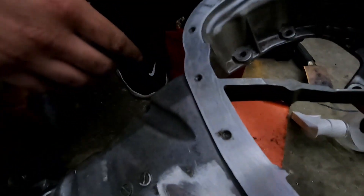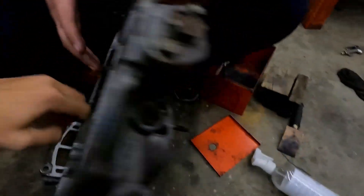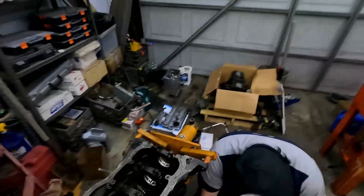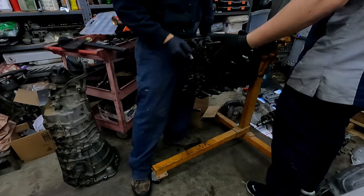I also have to fix this. I still have a broken bolt in there, and if you look on the inside here, see how that snapped through? Anyways, we're gonna try to get that out.